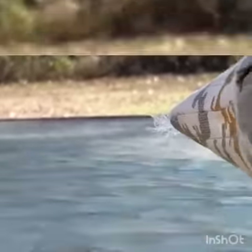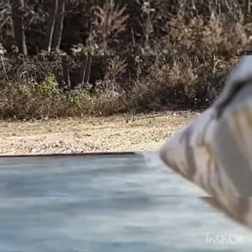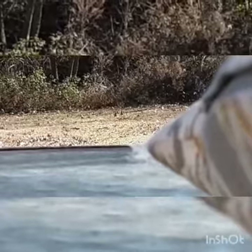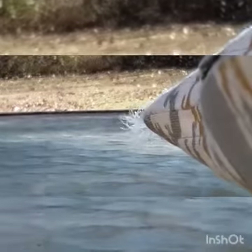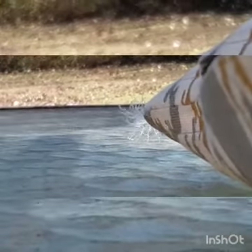Oop, there we go. My phone, sorry guys. Focus. Alright, this might be loud. This might not be loud. I'm not completely sure. I've never done a video like this before, but let's get right into it.